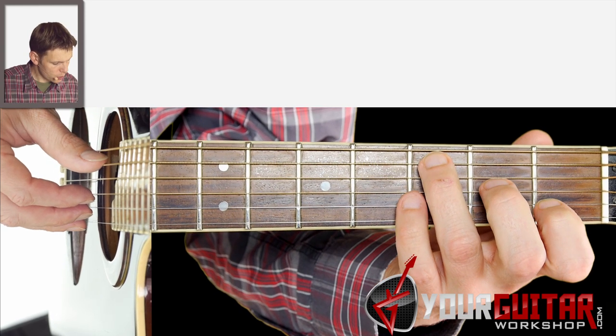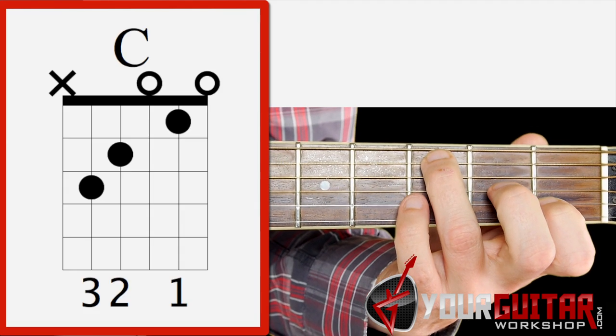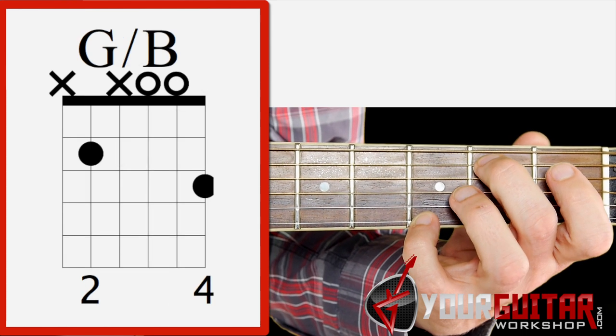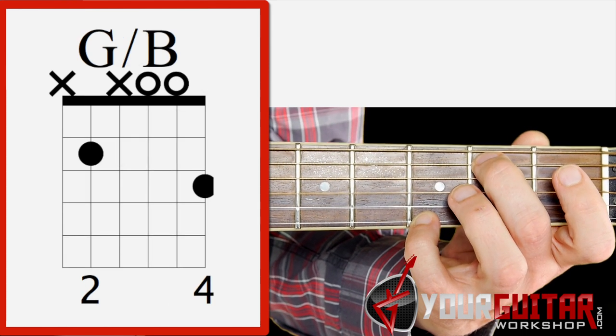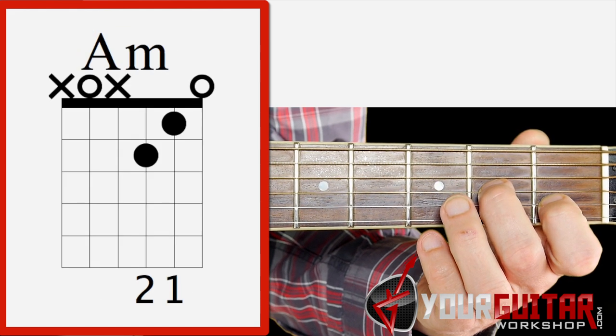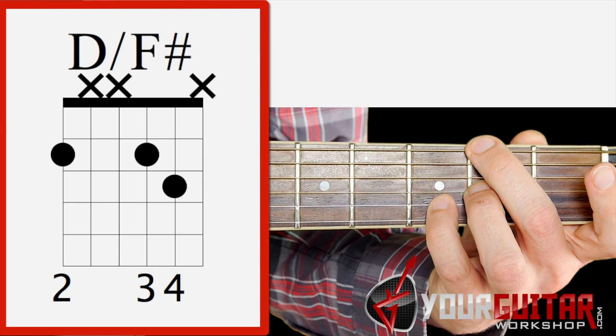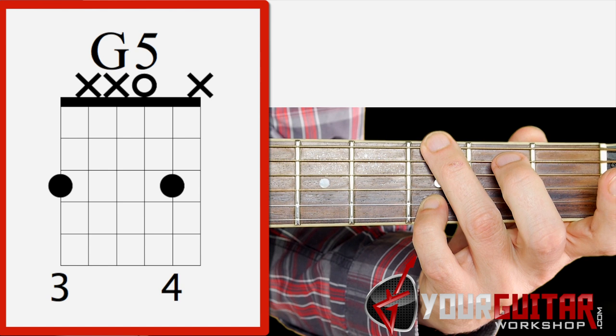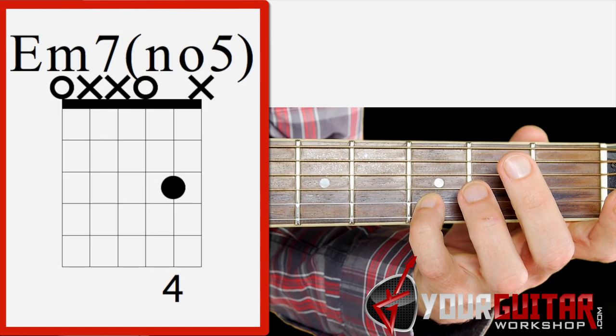So what do I play? The chords I use are C, G with B in the bass, A minor, D with F sharp in the bass, G, and E minor 7.